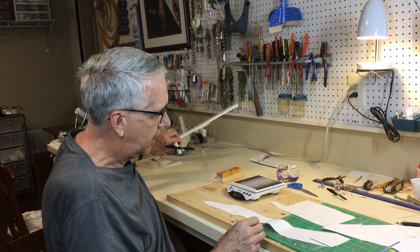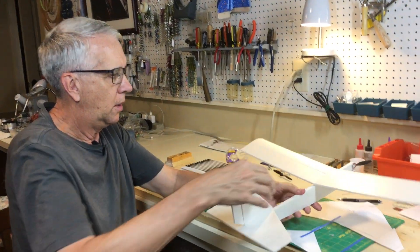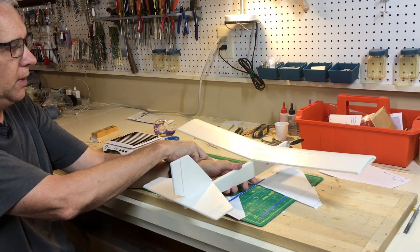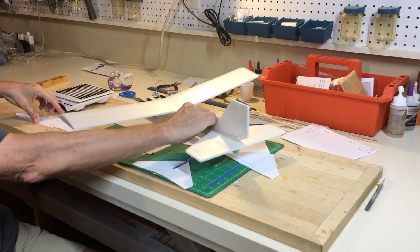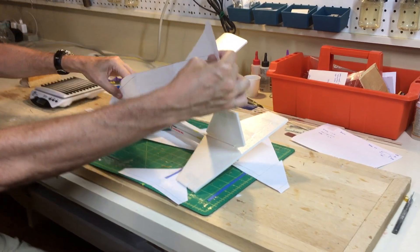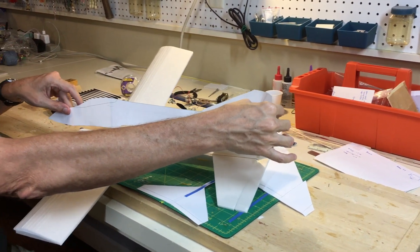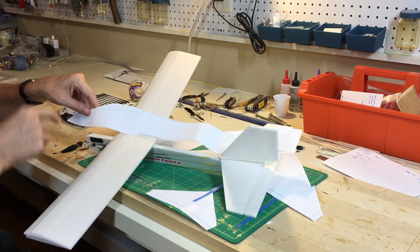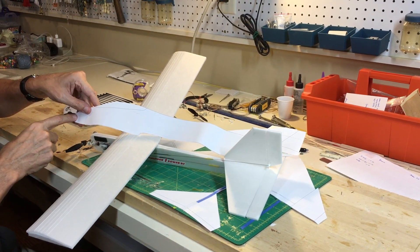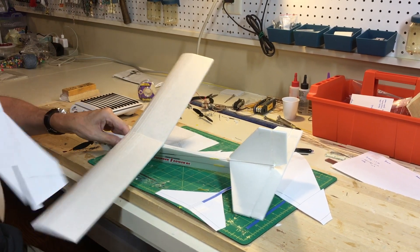We can overlay this model over the wing and see how that matches up, and then the fuselage along here, just for an idea of relative sizes. It's pretty close. My concern is the motor is going to be pretty far forward — I'll have to keep an eye on that for the center of gravity. But this is all part of the design process.